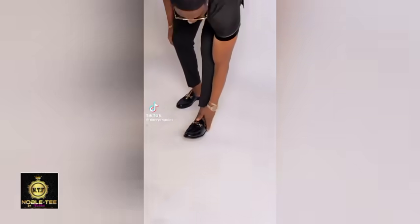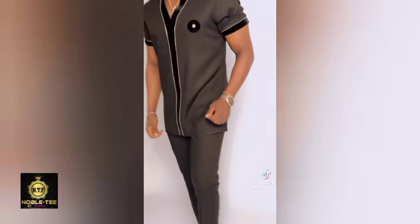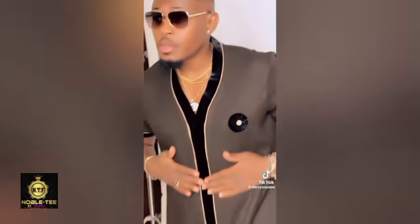Hello guys, you are highly welcome — this is your guy Nobody Fashion. A lot of people have asked me to make a tutorial on how to sew this particular dress, and I'm bringing you that tutorial right now. This design was inspired by the real home point, so without wasting any of your time, let's jump into the video.